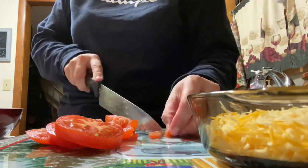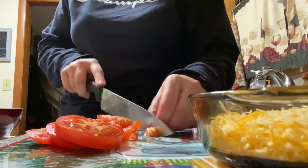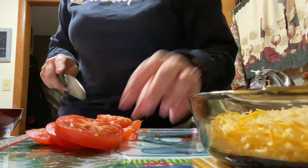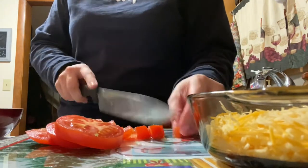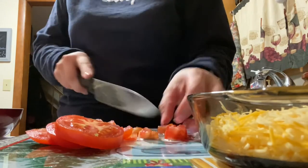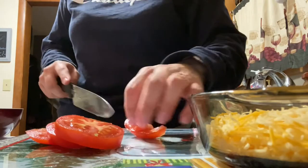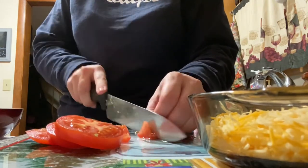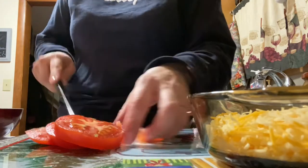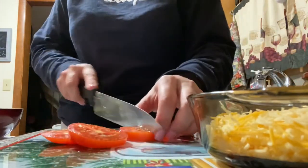The kids love tacos, but we started getting crunchwraps sometimes when we're out and about because they went on sale for three bucks, so the kids actually started liking them. I figured why not make them at home because they're really easy - not much to do, a little more work than tacos but just a little more filling as well. It also includes a hard taco, not just a soft taco.